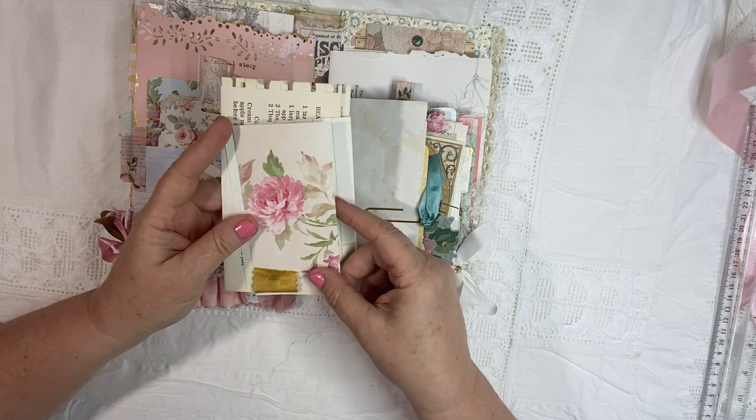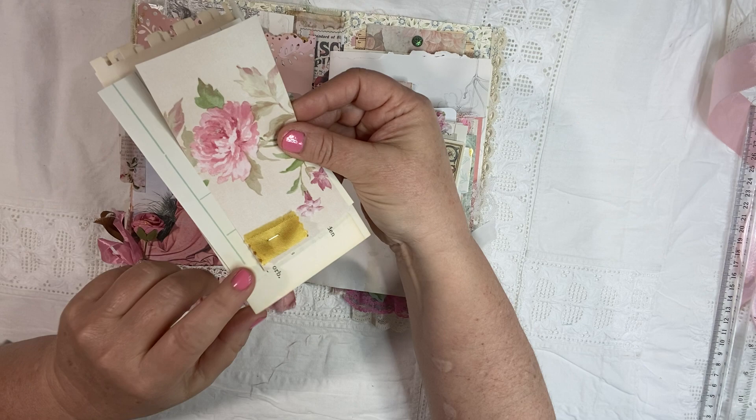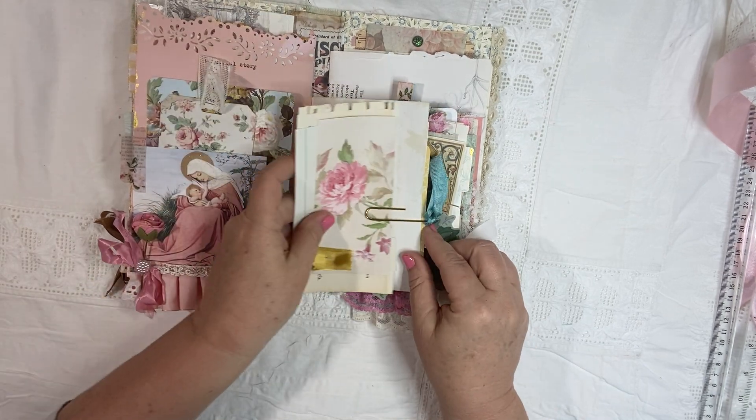And just some scrapbook paper — a really pretty piece of some rose wallpaper that I have. And I just put some gold textile on the bottom.